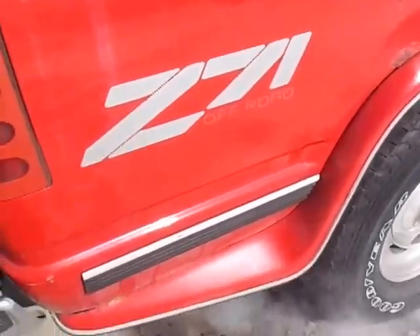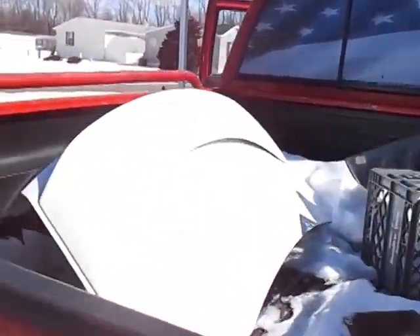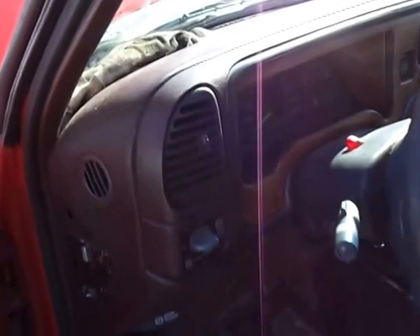Yeah, the old gal almost didn't want to start. But she's running. She's a runner. Get a little rev up for you.